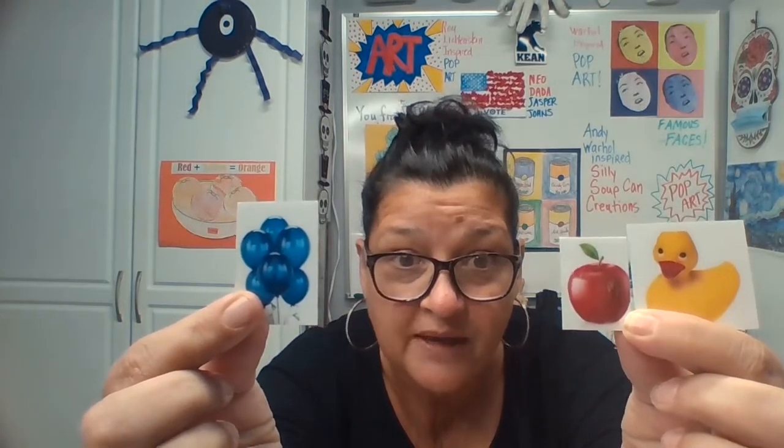Can you say them with me? Yellow, red, and blue. Primary colors. I call them the magic colors, because our primary colors make up all the colors in the rainbow.